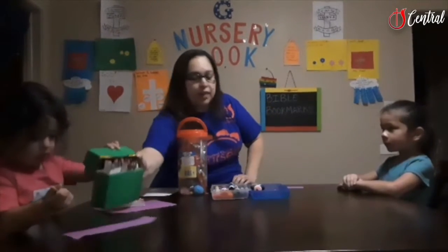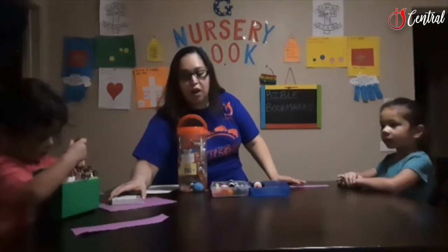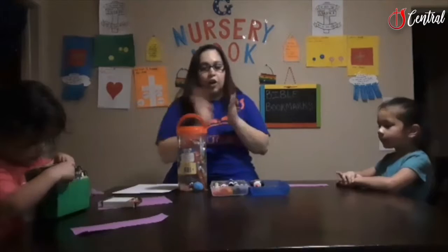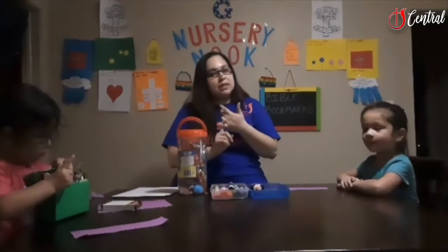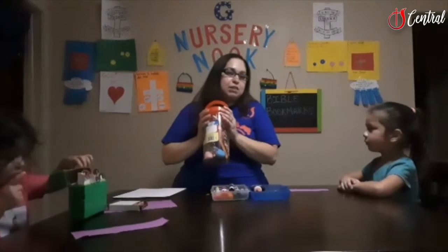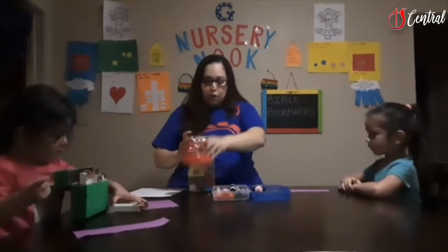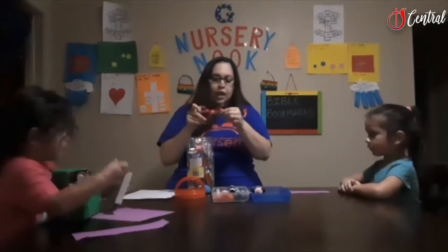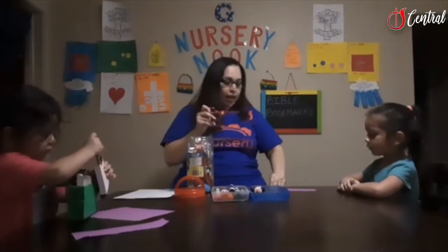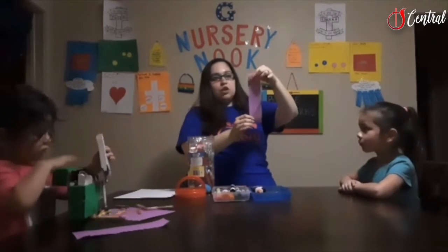Aliana is going to make one right over here and she's going to draw a decoration for hers. All you need for this activity is some glue, some construction paper, and any craft kit. This one I just got off Amazon. We went ahead with the edge scissors and cut out Aliana's bookmark — it's just going to be however long you would like it to be.